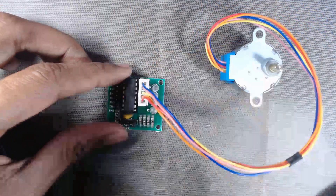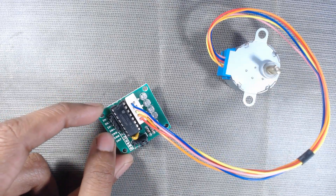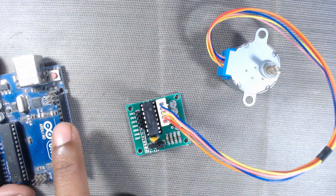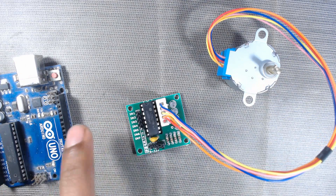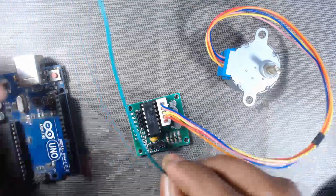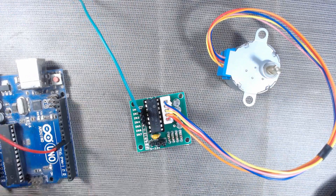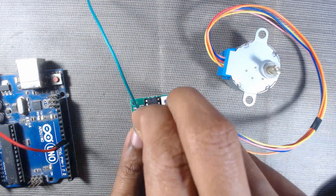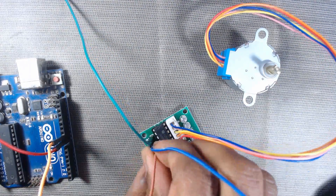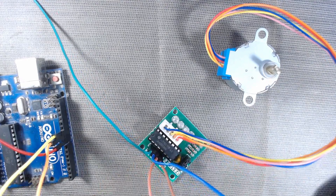On the driver board we can see there are four pins: IN1, IN2, IN3, and IN4. We will connect these pins to Arduino pin numbers 8, 9, 10, and 11 respectively — IN1 to pin 8, IN2 to pin 9, IN3 to pin 10, and IN4 to pin 11. Let us make those connections now.